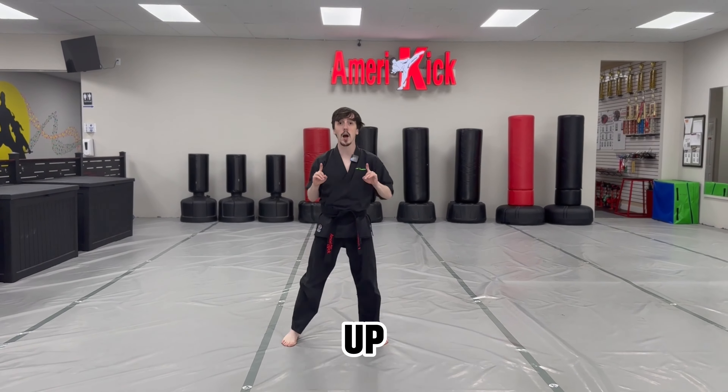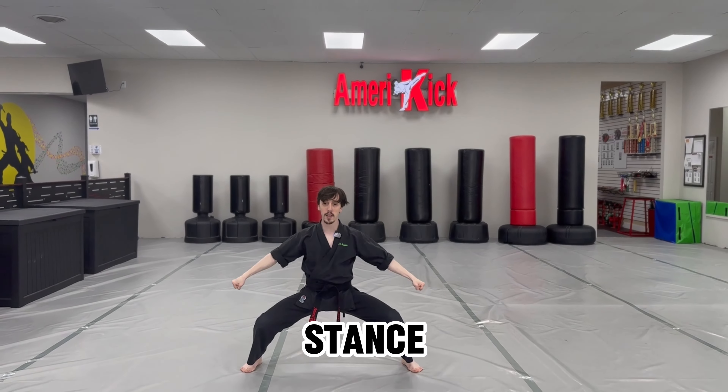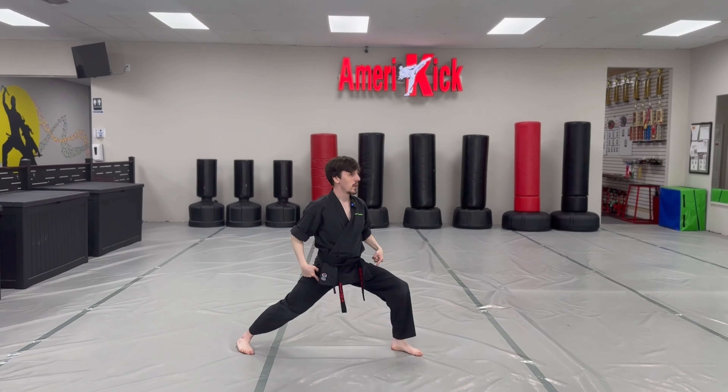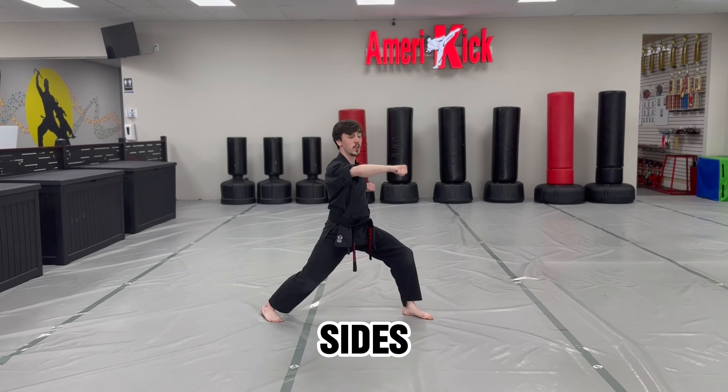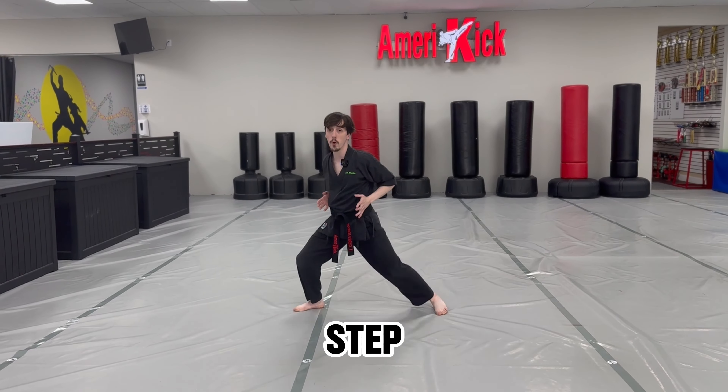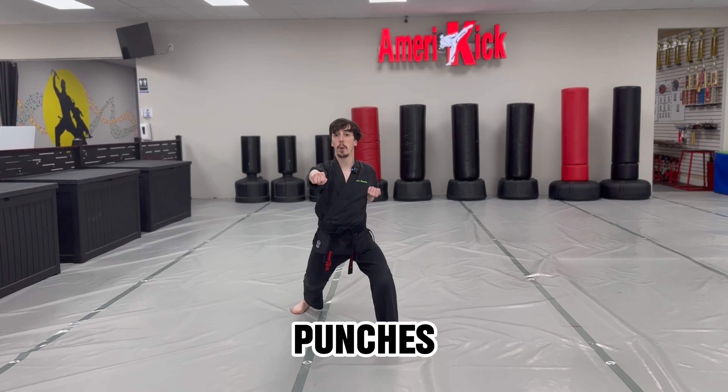Now I stand up, X up, and then drop it down — horse stance, double down blocks, a-ya. Face the left side, forward bow stance, right hand punch, a-ya. Switch sides, a-ya. Now step forward with the left leg, right hand punches, a-ya.